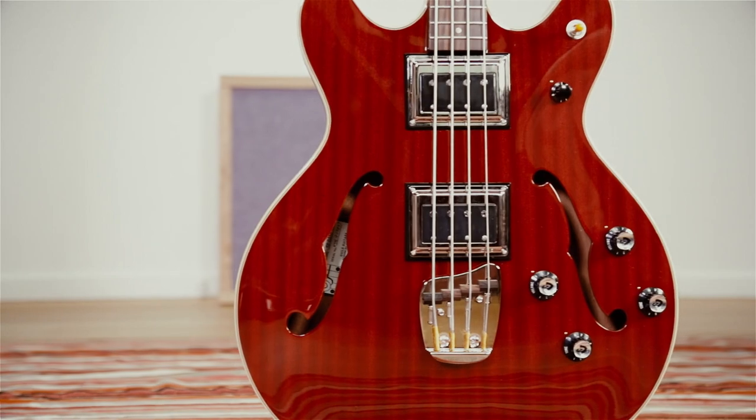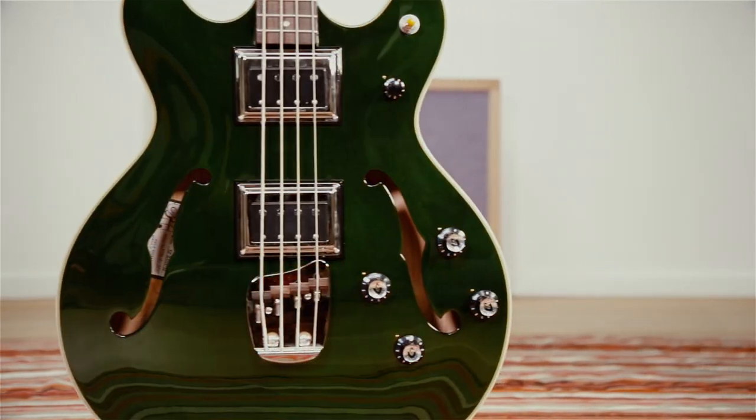The bass I've got sounds great — it compares with all my old basses, it's really good, it's really nice to play.